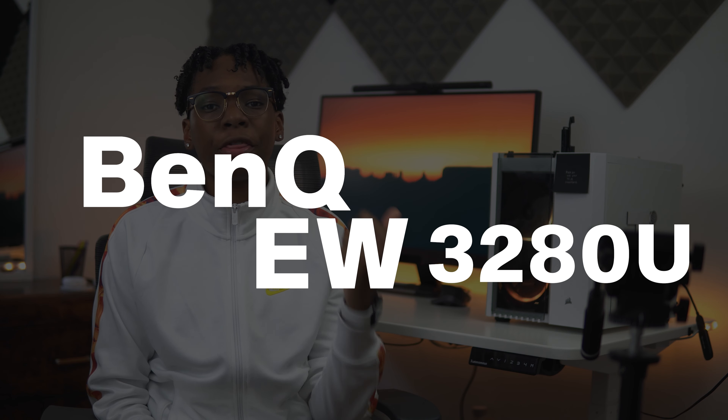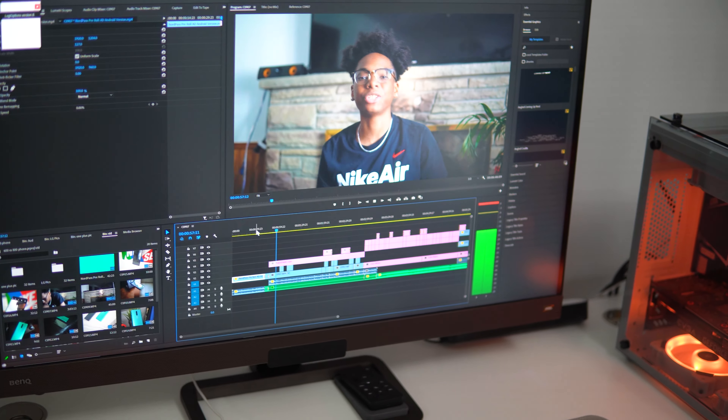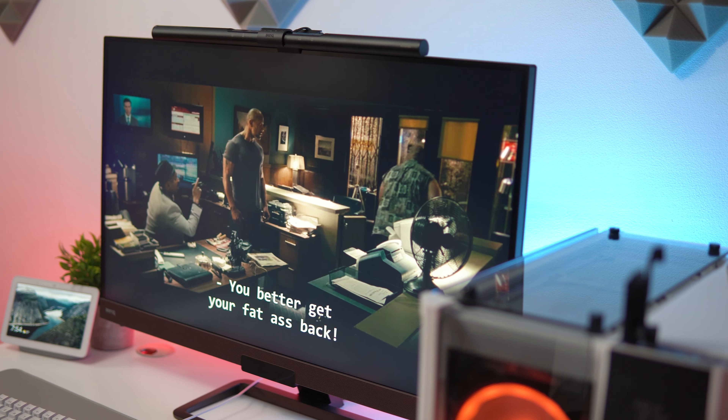What's going on guys, it's your boy Siobhan here back with another video. This is my long-term review of the BenQ EW3280U. I've been using this 4K HDR monitor for well over five months now. I'm sorry BenQ, but I can tell you that this is the best monitor I've ever used for creating content and media consumption.